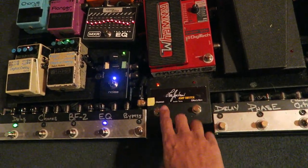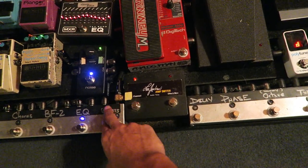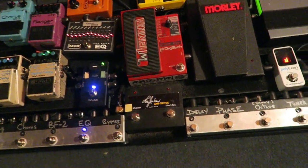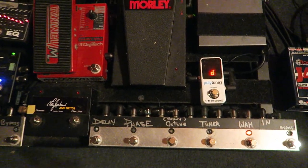This is just my channel changer for my Ampeg. Lee Jackson designed this so that I could use two at one time, and it's just a simple reverb and distortion channel. So this is what I have going in from my guitar to the amp right there.